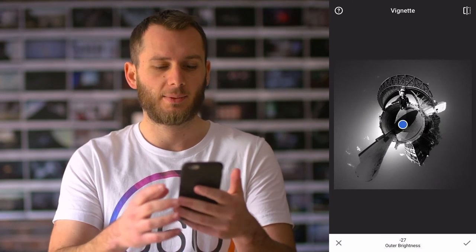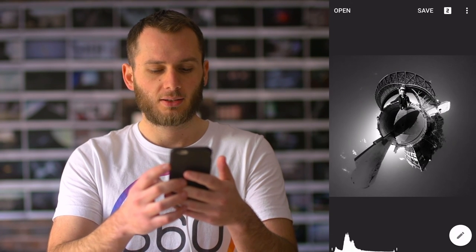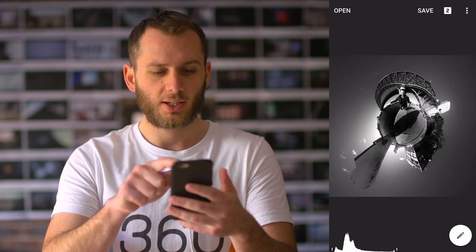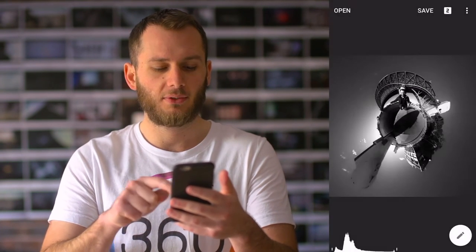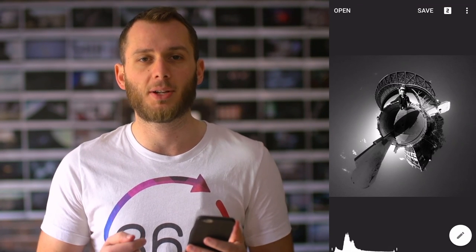So I'm going to go ahead and export — ready to export. It's as simple as save, save a copy, and there we go. It's saved to our camera roll and I'm going to upload that to Instagram now.